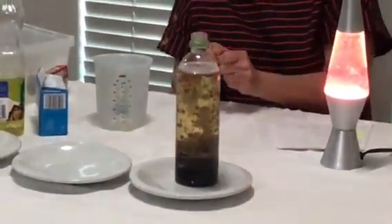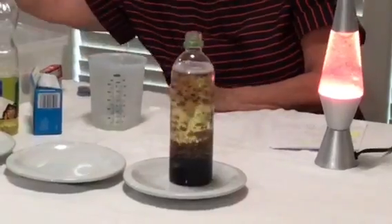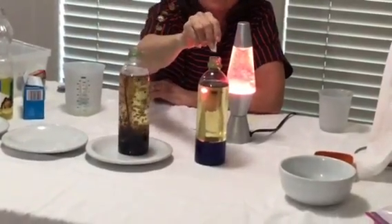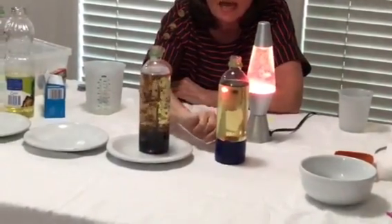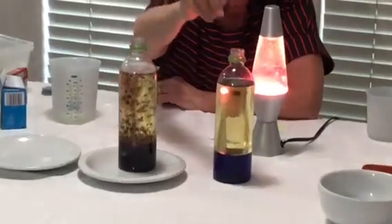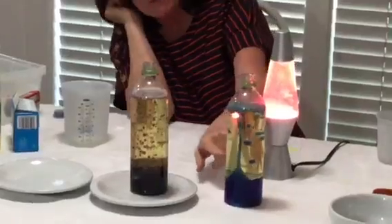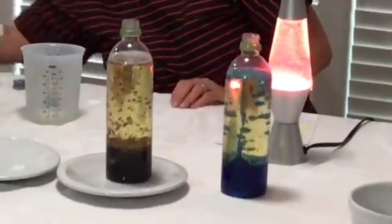Now let's try this. Here's one I did earlier today. Do you think anything would happen if I added something back to it? Let's look and see. Everything is down at the bottom — this is water and the food color, and it's heavier than the oil, so it's down at the bottom. We're going to see what happens when we add the Alka-Seltzer. There it goes! Look at that one — that's so neat. Can you zoom in on that? It looks really good.